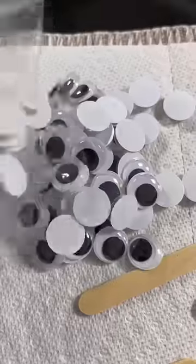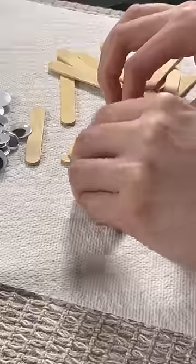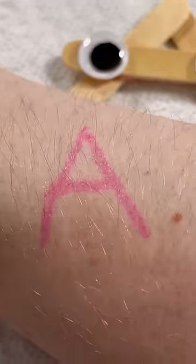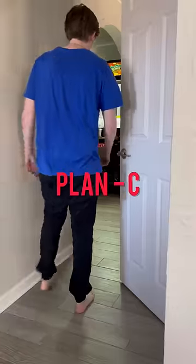Now I'm about to get really creative, because I've got popsicle sticks and googly eyes, and I'm going to try to make an A. While I was doing this, I suddenly got flashbacks of middle school and I wanted to eat the glue. I finished the project, and I also drew an A myself. This wasn't too good either, so it's time for plan C.